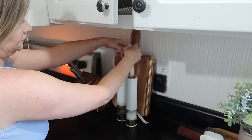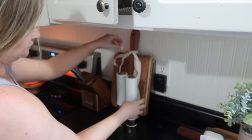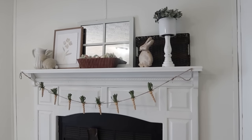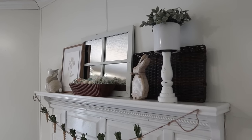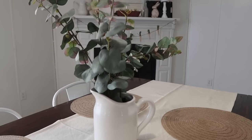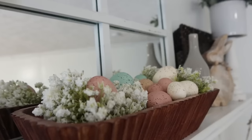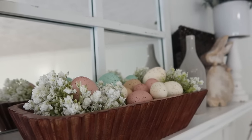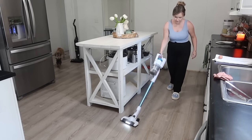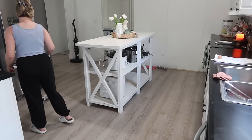This little ribbon I'm tying around my cutting board came off some plastic packaging that the eggs were in, so instead of throwing it away I decided to tie it around my cutting board. I'm very happy with how my kitchen and my dining room came out.